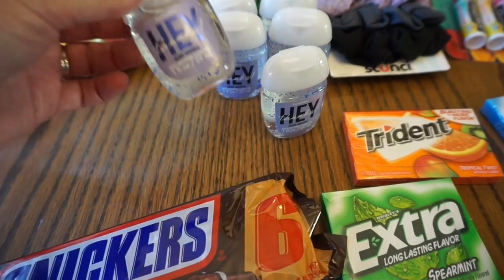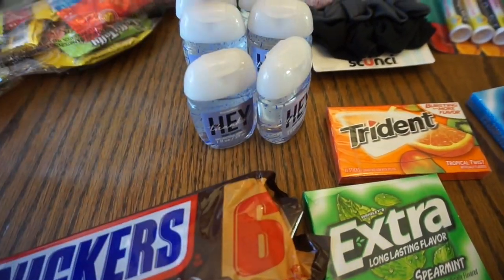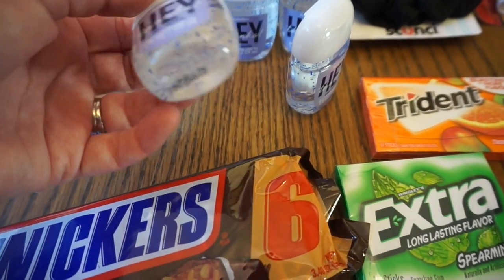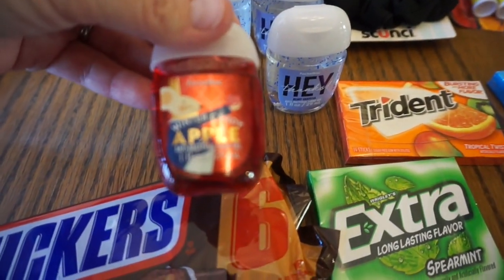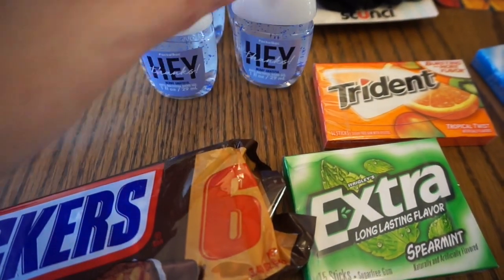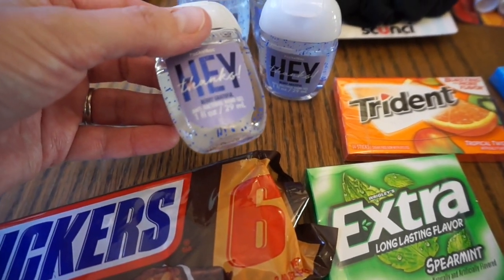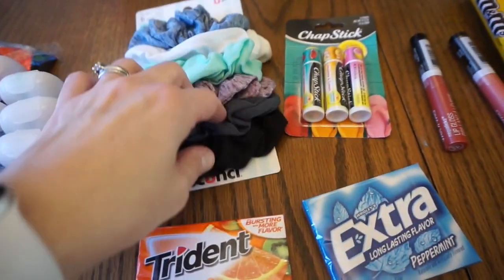I got these at Bath and Body Works and they were 50% off, so I got eight of them. These were pretty cool — it says 'Hey thanks,' so that was kind of cool, like 'hey thanks for coming to my party.' I got this Winter Candy Apple and then the Vanilla Bean. Then I also got some scrunchies — I'll just take these out and put them in individually. The girls are really into those these days.